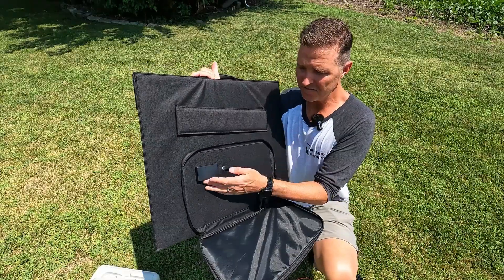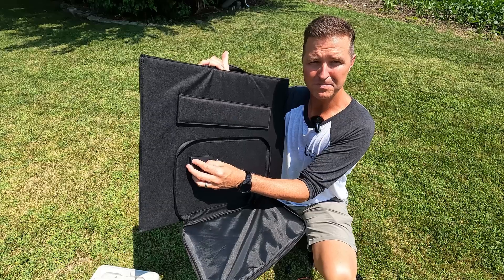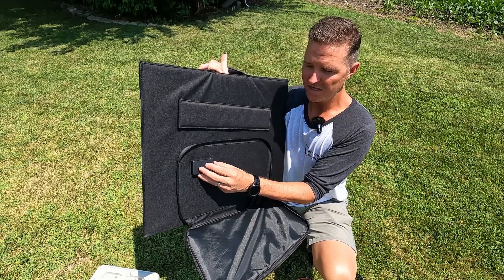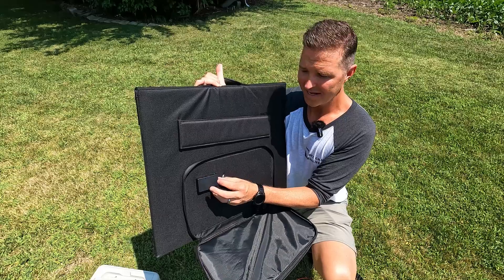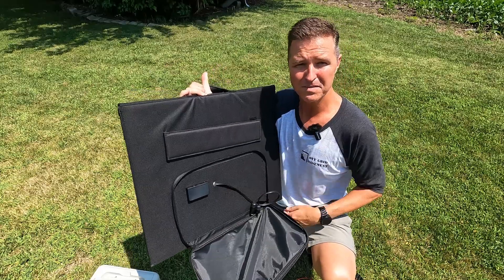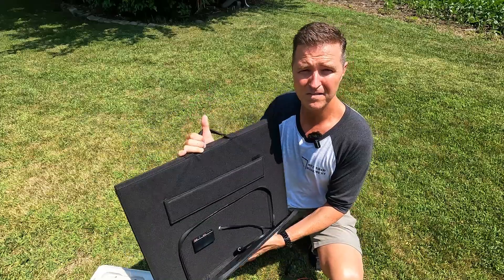The solar panel also comes with this little power brick, and it has a USB-A port, another USB-A port that's a Quick Charge 3.0 port, a USB-C port, and the 5521 female port.